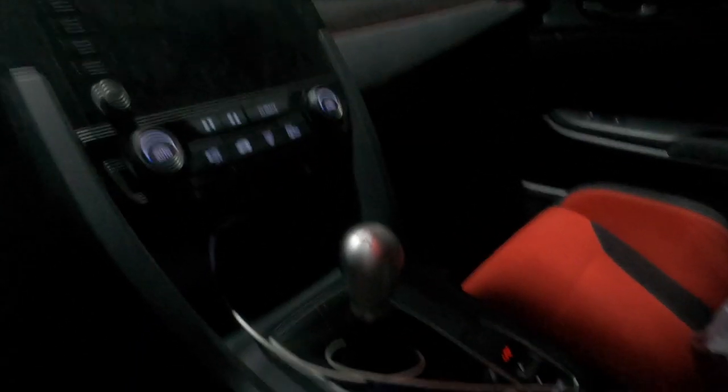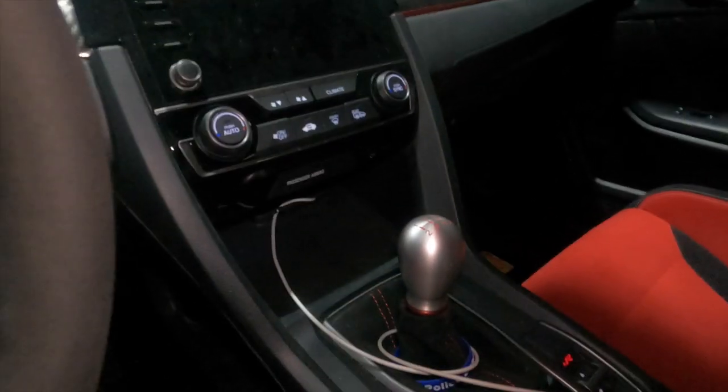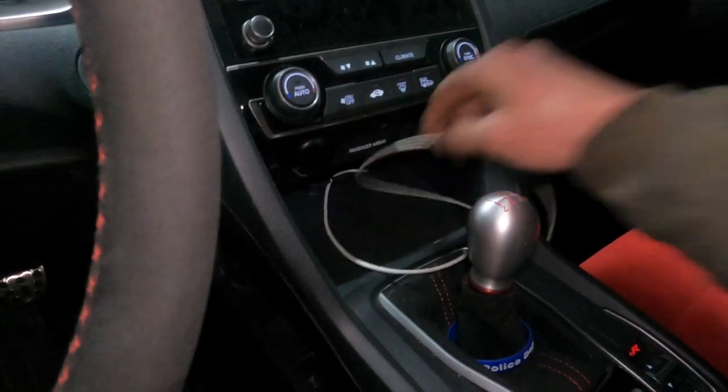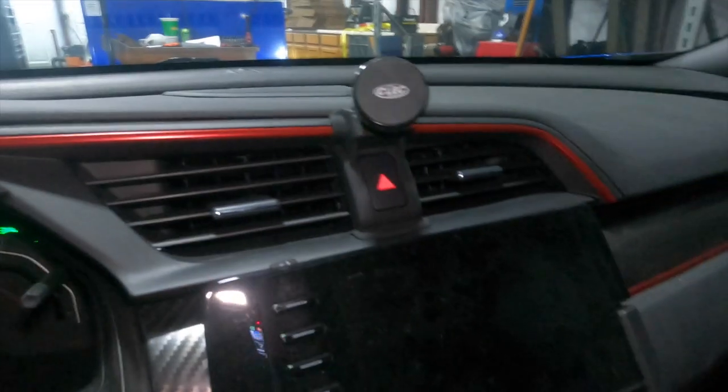Hey guys, welcome back. Today we're going to be working on the Type R once again — a couple of things, interior mod and exterior mod. First the interior mod. As you guys know if you own a Type R, there's no spot to put your sunglasses. Normally I keep them in that cubby underneath, but then my phone I usually have up on this magnet thing.